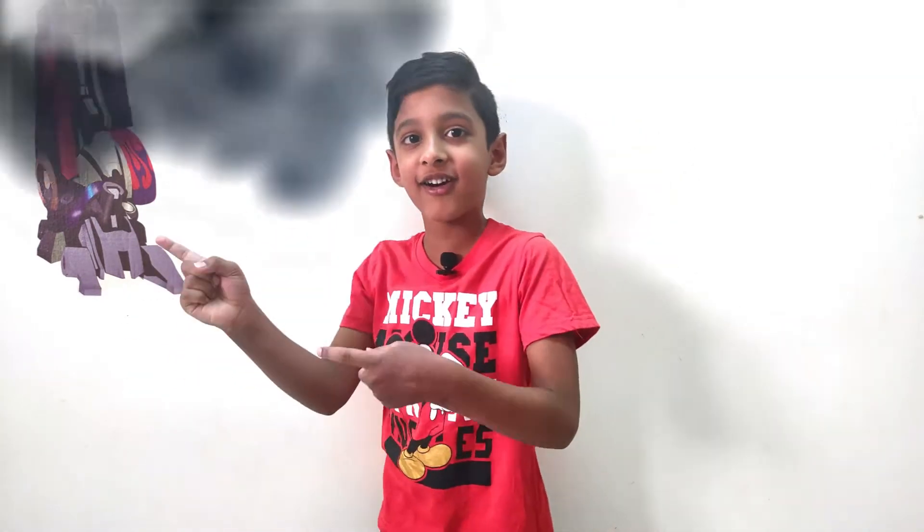Hey guys, welcome to Kids Easy. My name is Nikit. Today I'm going to show you an experiment on air has weight. Without wasting any time, let's get into the video.